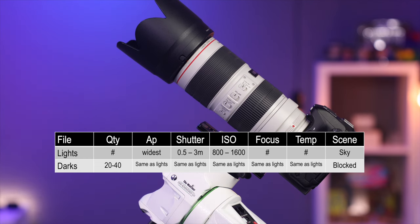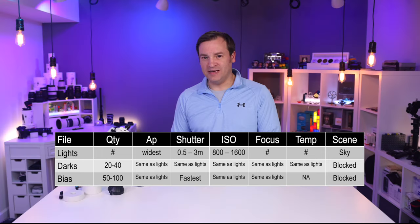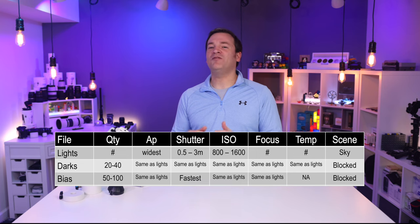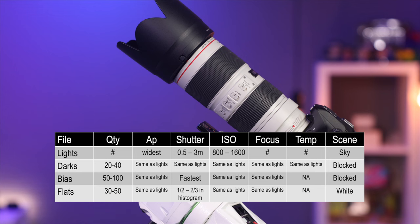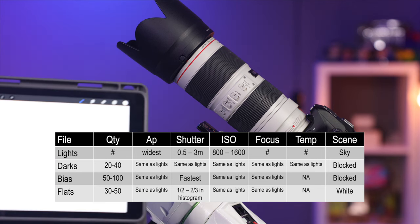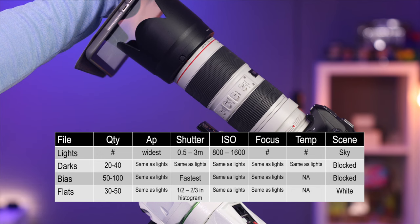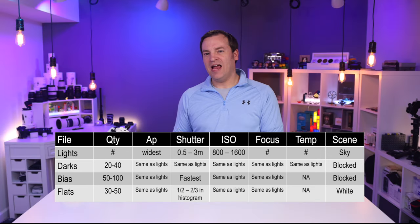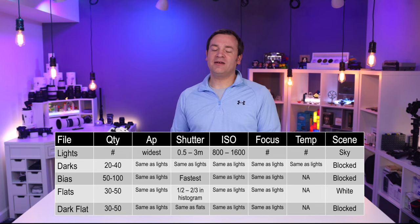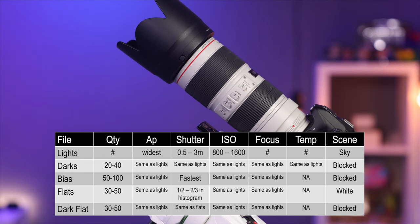Next, change one setting — your shutter speed to as fast as possible — and take about 50 frames with the lens cap still on. Those are your biases. Then take the lens cap off, hold something like an iPad with a pure white screen in front of the defocused lens. Those are your flats. Adjust only the shutter speed until the histogram falls between one-third and two-thirds, and take a bunch of those. Then put the lens cap back on, keep settings the same, and take a bunch more — those are your dark flats. You can see the frame counts on screen.